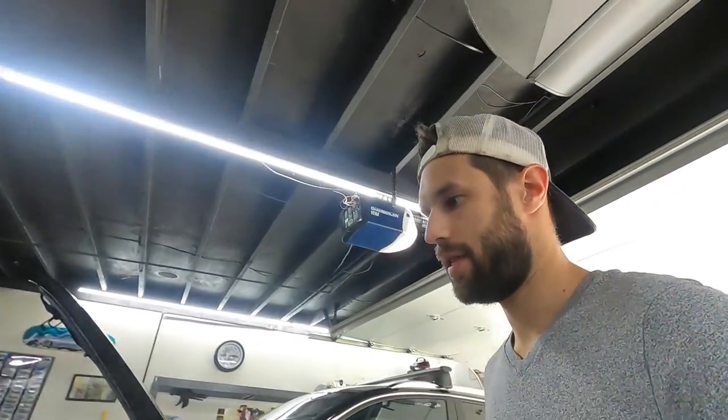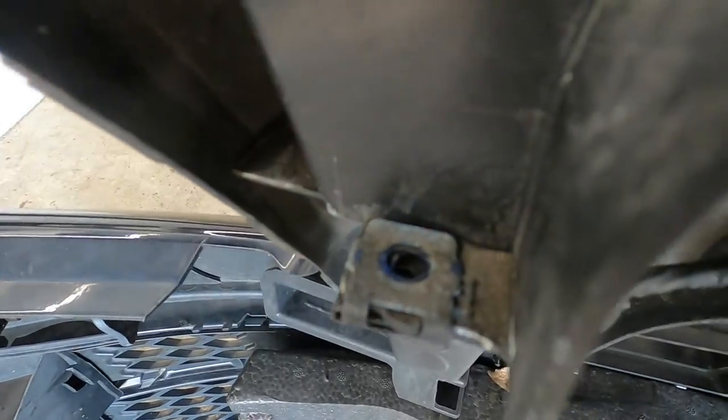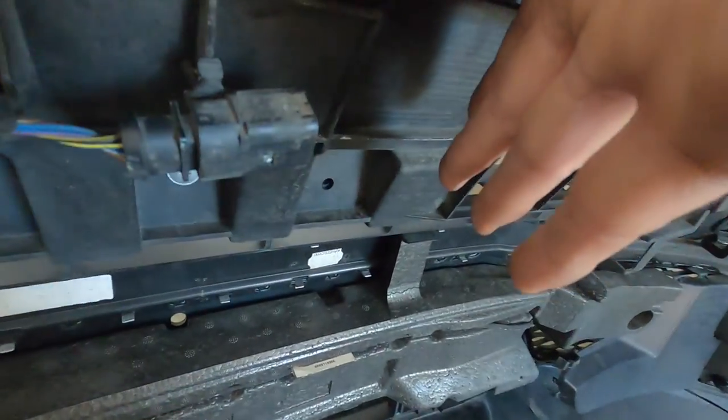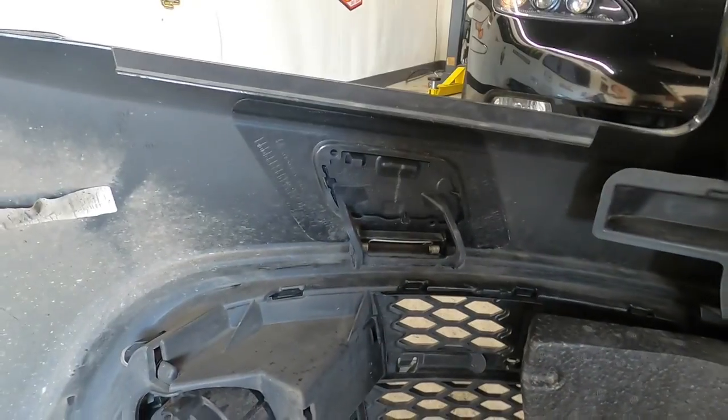I'm going to show you guys exactly what screws and clips need to come off. Everything is a torx - it's a T27 bit. When you're pulling the top off, there are two screws up there. The only things you're going to be unclipping are just underneath where the hood releases, the two fog lights, and the inside of the fender well.